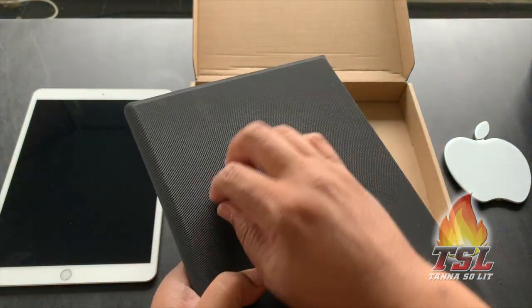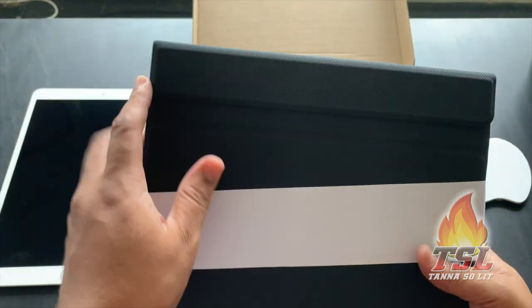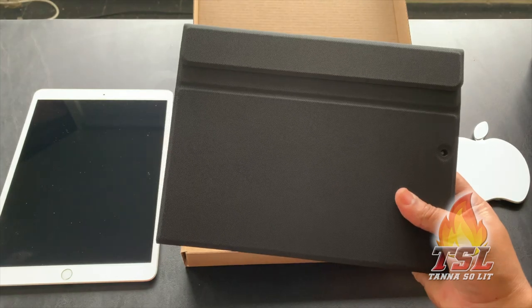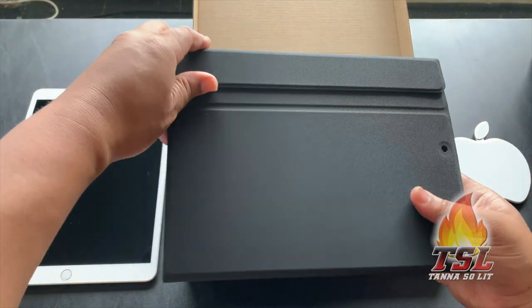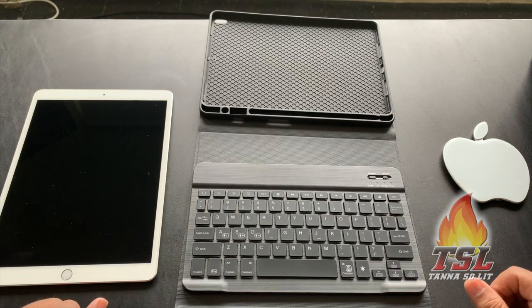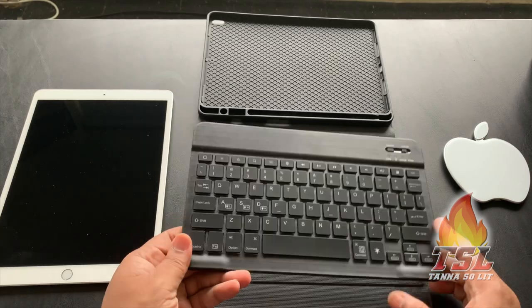Check out the texture — perforated and everything. This thing is sick, I'm loving it so far. This is for the 10.5-inch iPad Air or 10.5 iPad Pro — it fits both. Let me open it up. And there is the case outside of the box — it has a magnetic keyboard and everything.